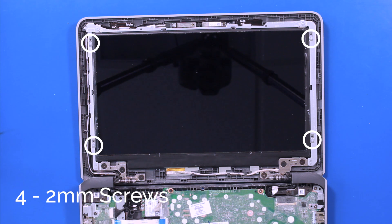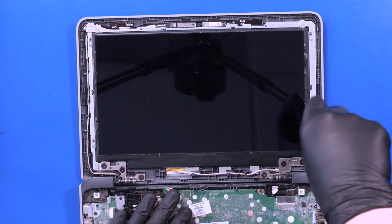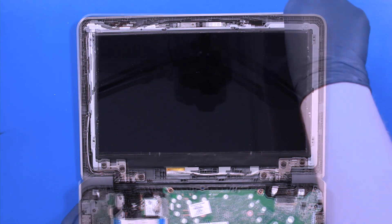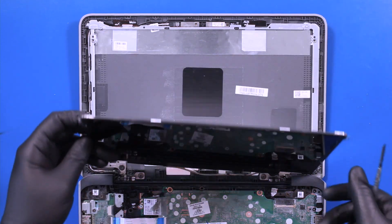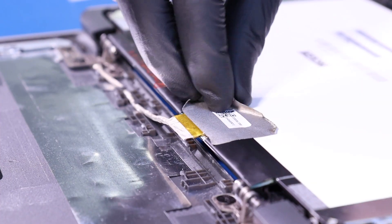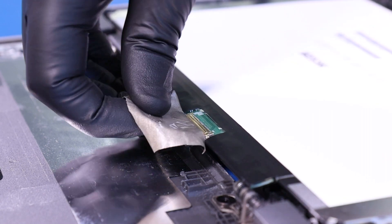Remove four 2mm screws from the LCD panel. Flip the panel over and lay it down. Peel back the tape and unplug the LCD cable from the LCD panel.